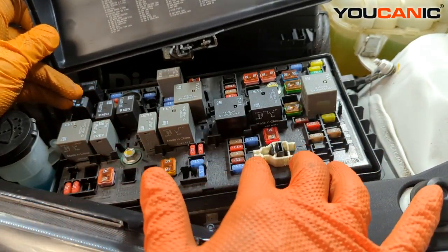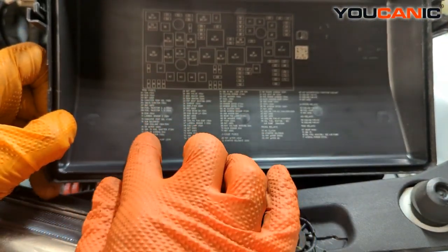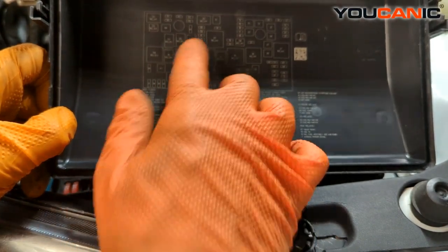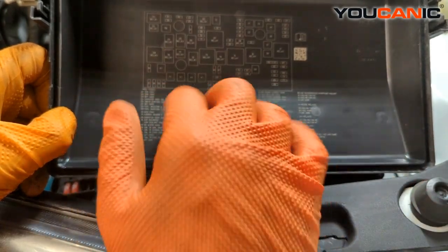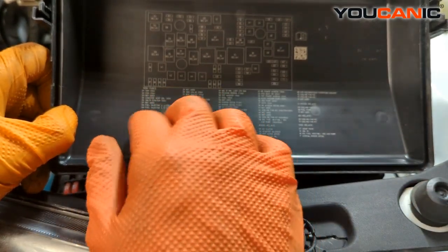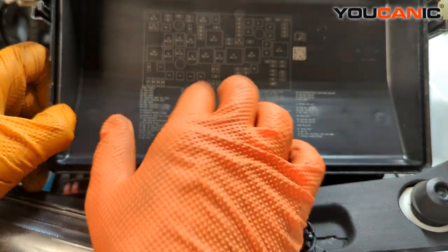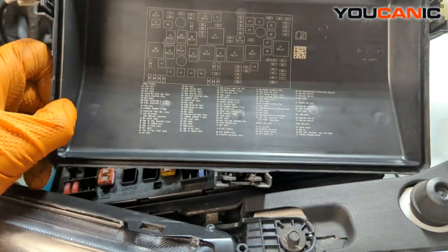We have a fuse remover here and a bunch of relays. Looking down here, we've got the numbers and what each fuse is controlling, and we also have numbers for the relays and what they control. If you're having an issue, this will give you guidance on where to find the particular fuse.